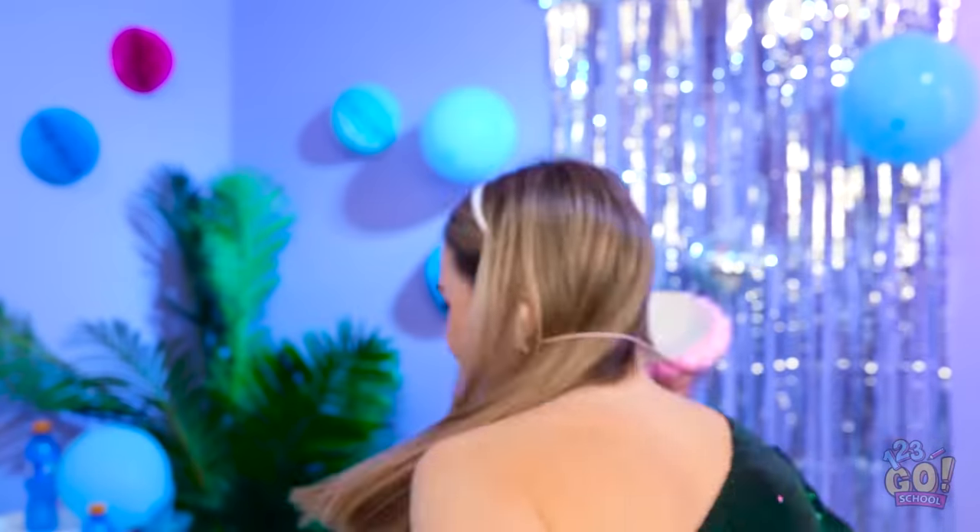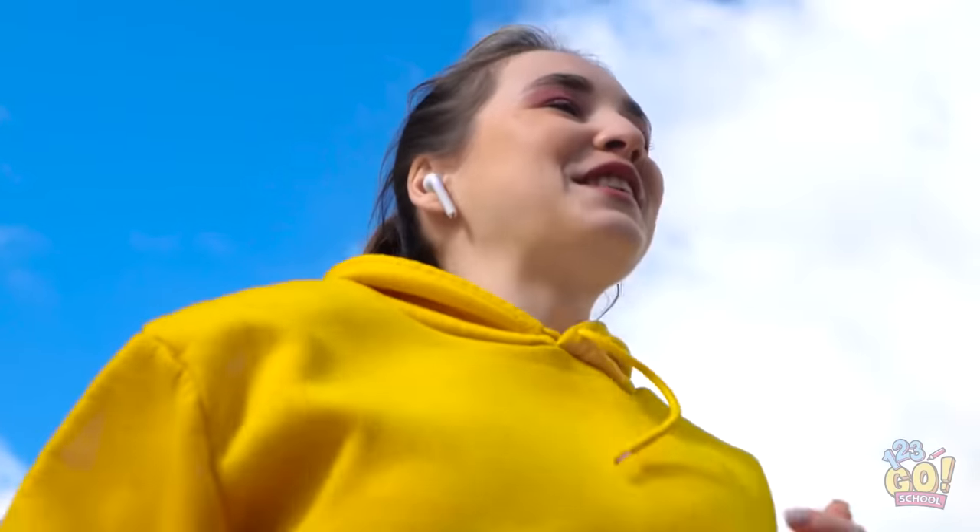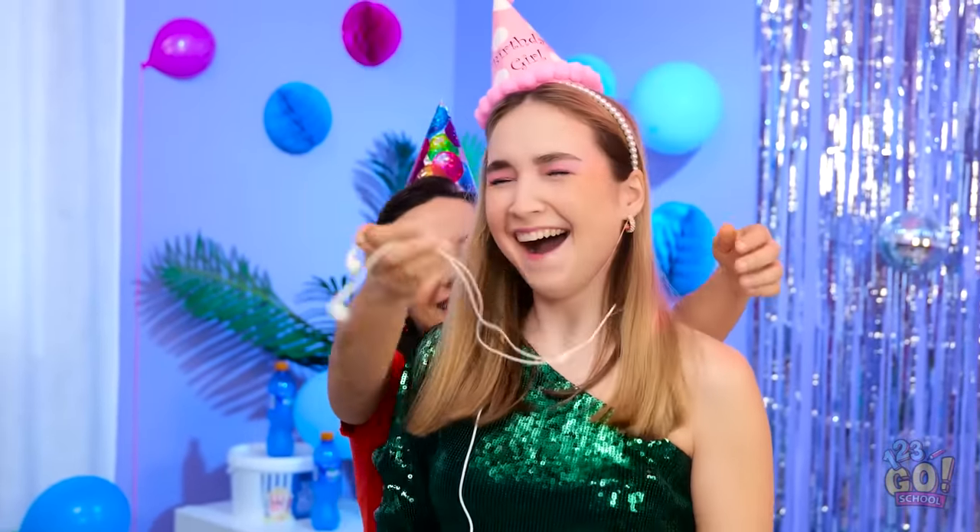Sometimes life throws up annoying little problems — but don't get mad! Get a 3D pen and a glue gun — they can solve everything! What was your favorite hack? Let us know in the comments below! Remember to share this video with your friends, and don't forget to subscribe to our channel for more useful videos just like this one!